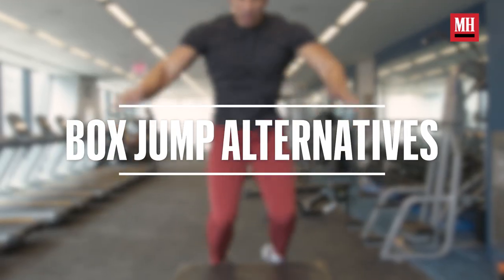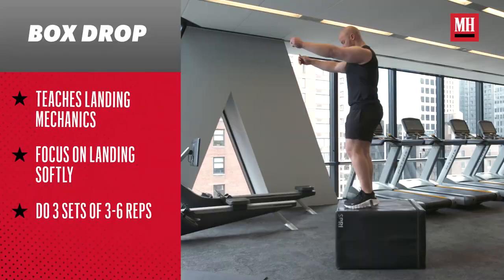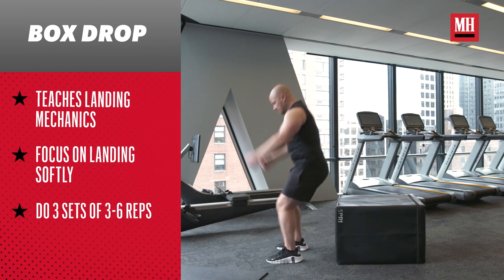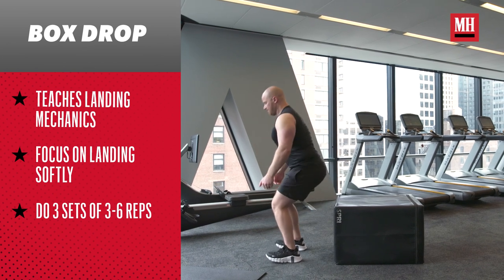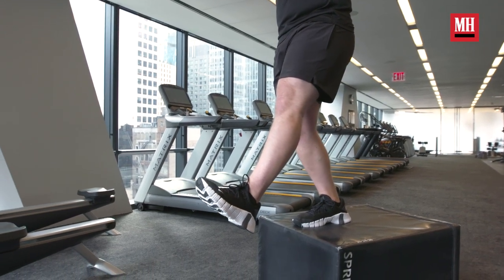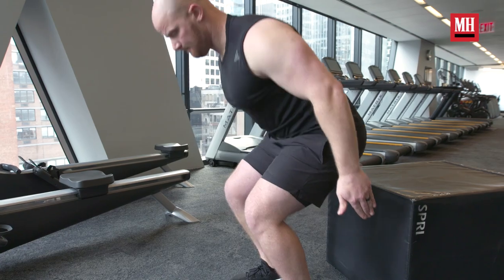We want to teach you how to land — that's a really paramount thing to understand. So you have the box drop: it's going to bring you from an elevated height, you step off in a controlled manner, and you learn how to land properly with your feet in the right position and absorb the force going down. If you want to be able to jump, you have to earn the right to jump, which means you know how to land first. We're going to get you into that box situation where you can drop off from different heights, giving yourself a better opportunity when it comes to the jump.